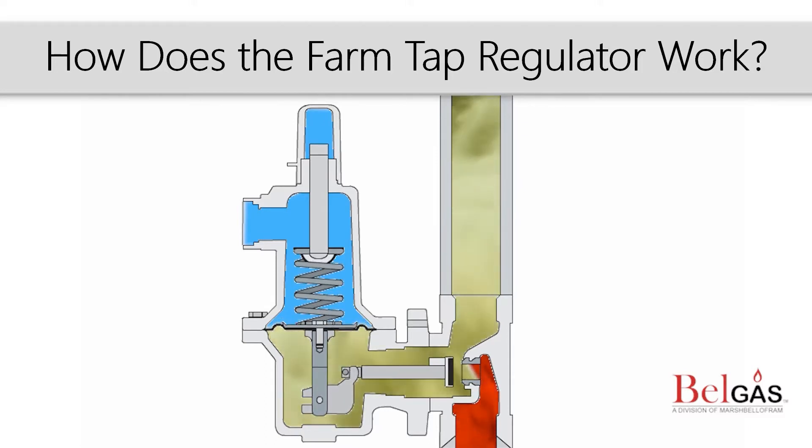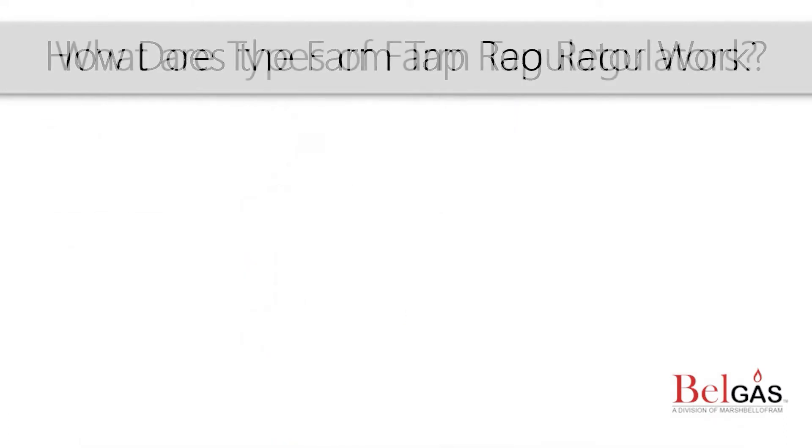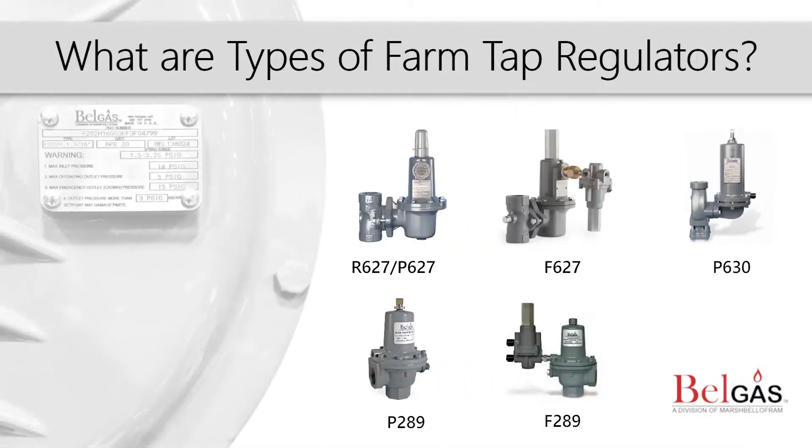Next, we will discuss the different types of farm tap regulators that BellGas manufactures. BellGas offers several products that can be used in farm tap applications. Our base platforms are the P627 and P630 pressure reducing regulators, as well as the P289 and P255. Optional features include pilot operated, slam shut devices, and relief valves.